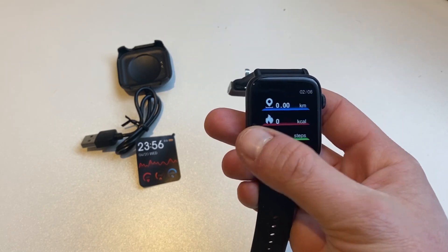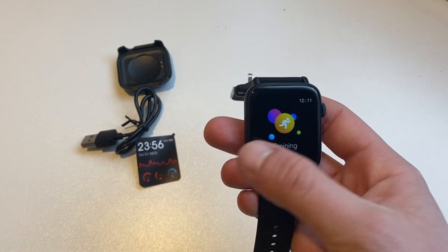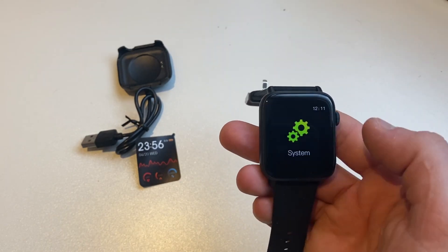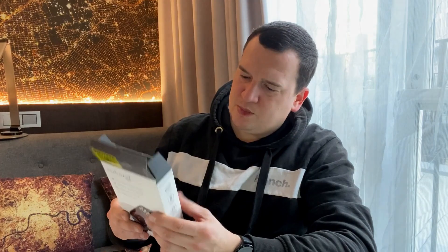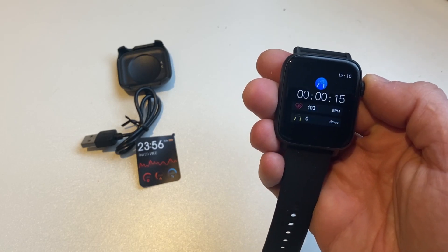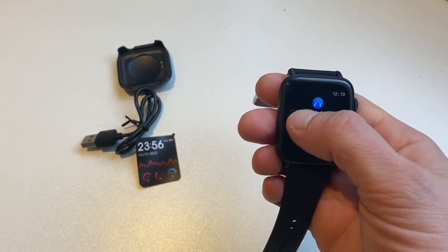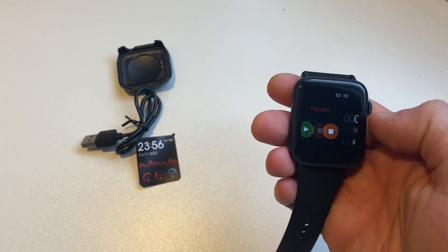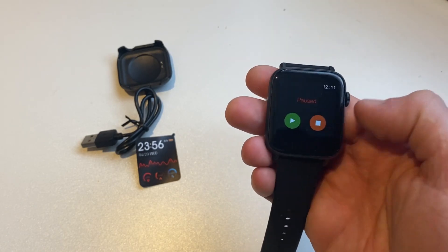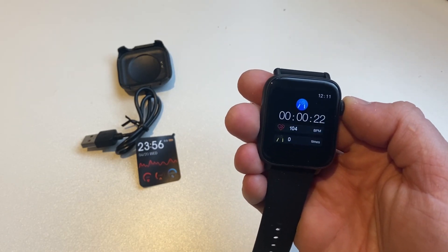The display is a square panel sitting in the middle of the watch face — it's not brim-to-brim. The bottom and top lips are quite thick, and the side bezels are noticeable too. I'd estimate it's around 1.5 inches diagonally — not a bad screen size. There's no auto brightness as there's no ambient light sensor, but you do get four brightness levels. Screen-on time can be adjusted from 5 to 15 seconds via the GloryFit app.